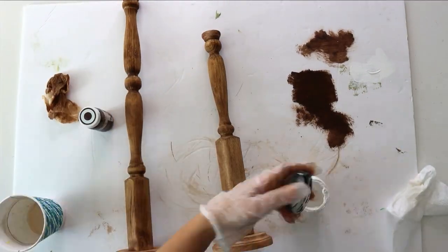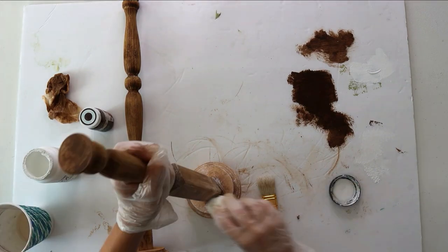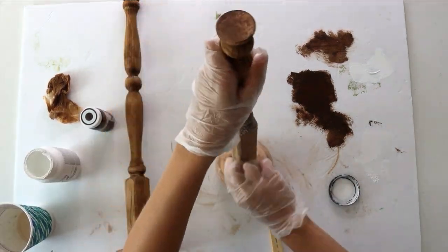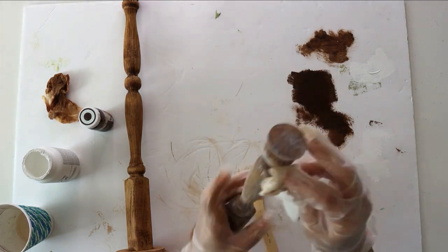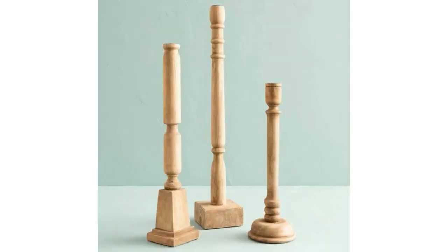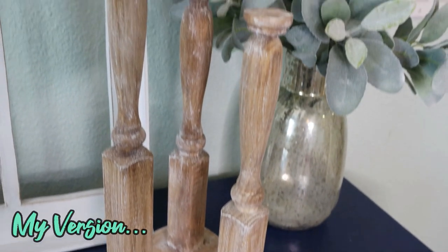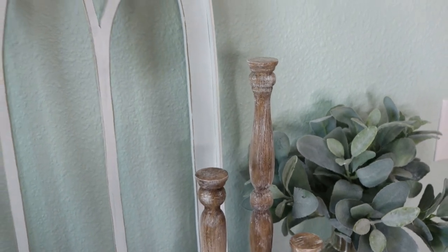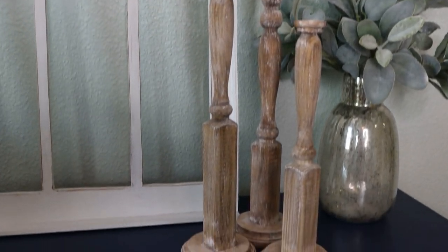I repeated this exact same process with white chalk paint over the top. The finished result totally looked aged and had a really cool patina. If I ever decide to use them as an actual candlestick, I might switch out those tops with candle cups. All in all, I spent a total of $6 on all three candlesticks — not too bad considering the Magnolia ones are over $20 a piece.